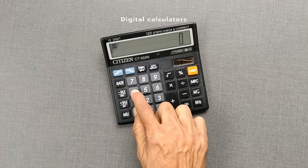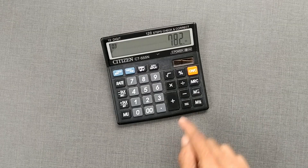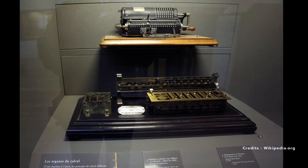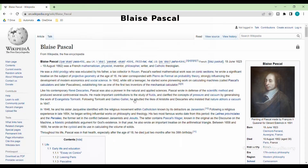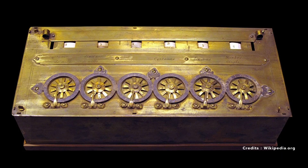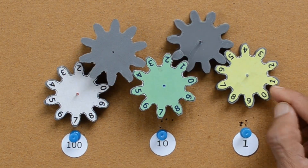Nowadays we use digital calculators to add big numbers, but in earlier days mechanical calculators did this job instead. Blaise Pascal built the first mechanical calculator in 1642, and the mechanism he built can be understood with the help of this simplified prototype.